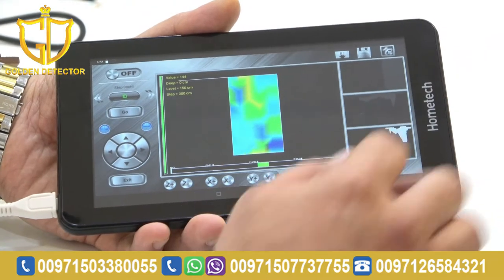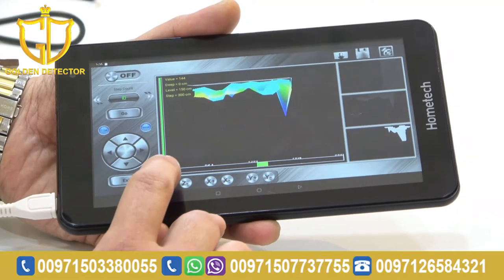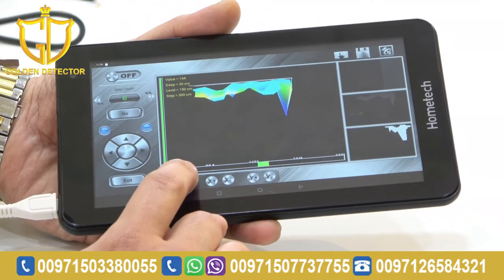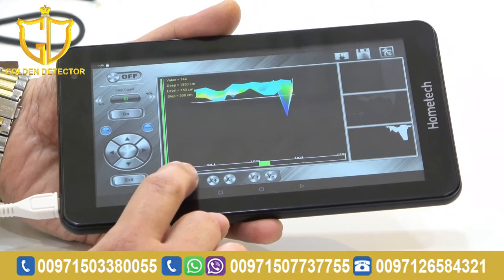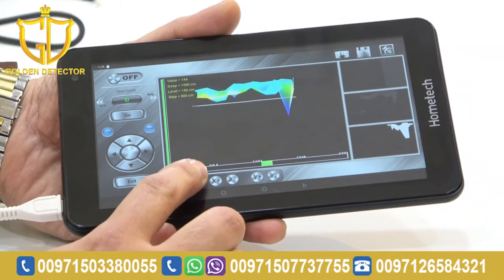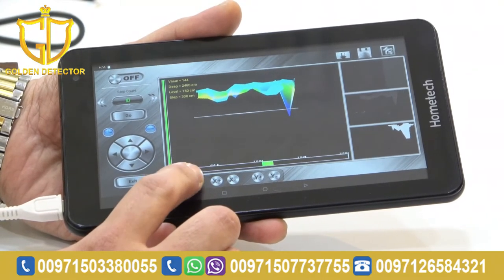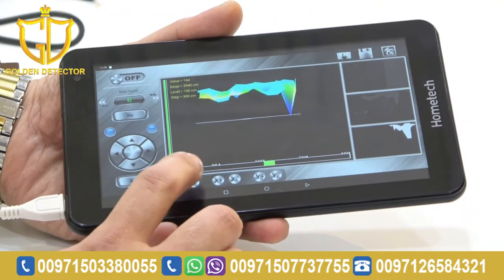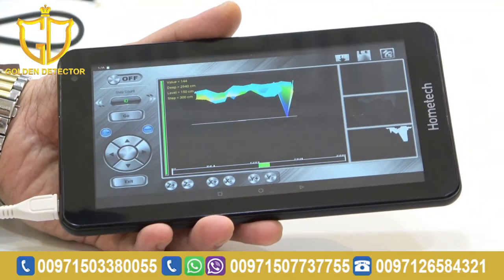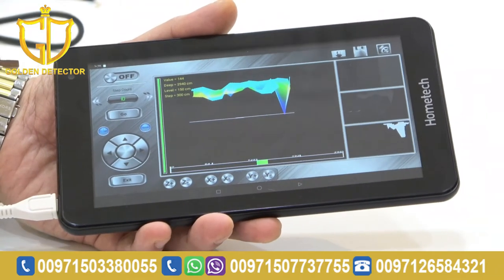You can also view it in 3D — just press this. Then, to find the depth, press Z minus. Put the line on the bottom of the target to know the depth of your scan. Now we already know the depth: 2,940 cm. That's how we work with the 3D imaging system.